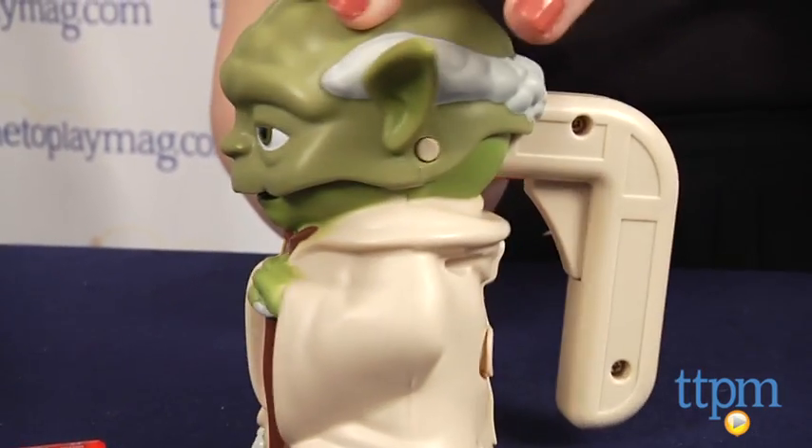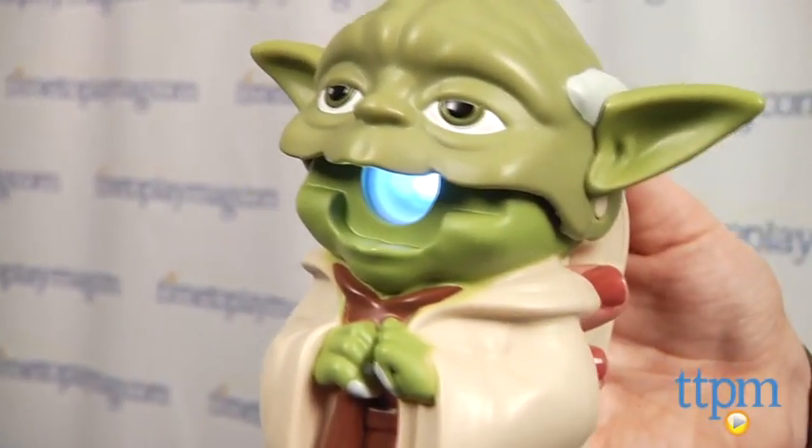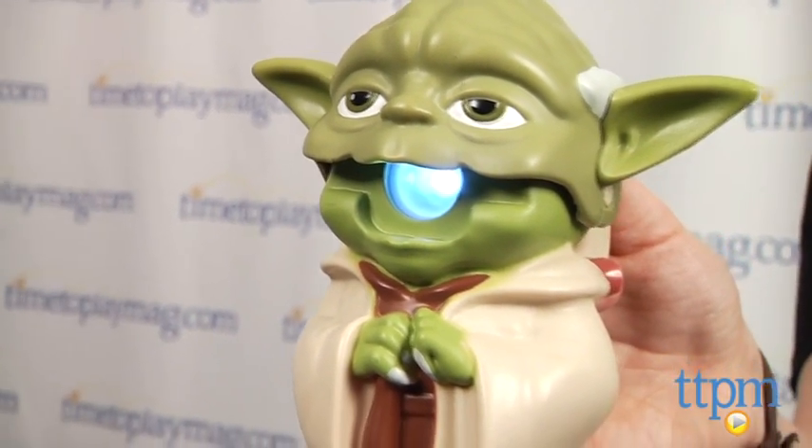On Yoda's back, there is a handle which makes the flashlight easy to grasp and carry. Simply pull the trigger on the handle to make Yoda's mouth open and shed some light on your path.